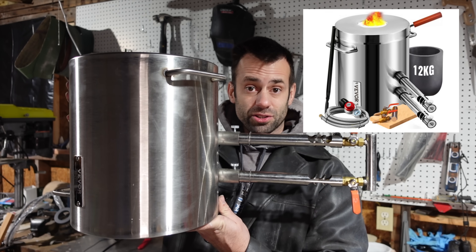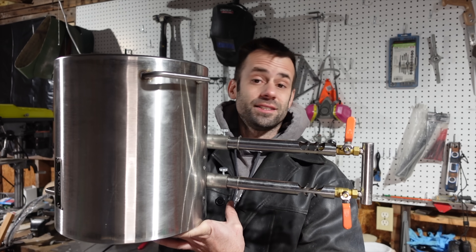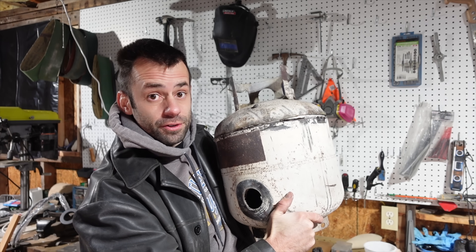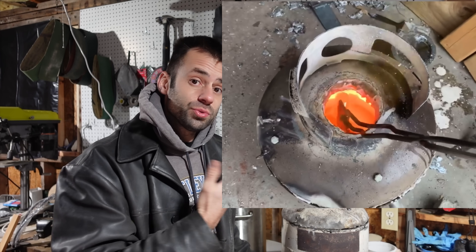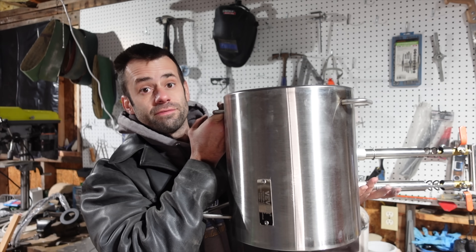This is the Vivore 12 kilogram melting furnace. They sent this for me to review, so I'm gonna put it through some tests and see how it measures up. I've made my own furnaces out of propane tanks and it works really well. I've made bigger furnaces out of kegs. This will be the first factory-made furnace that I've tested.